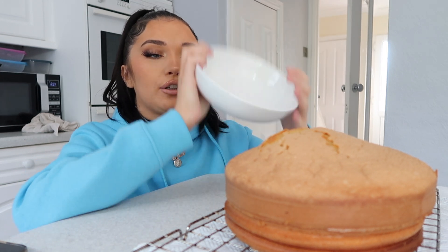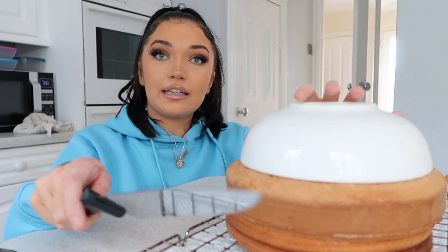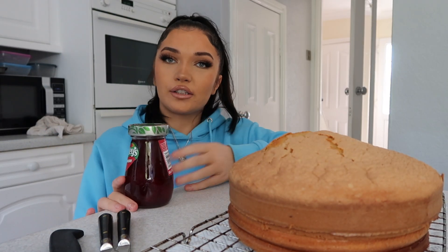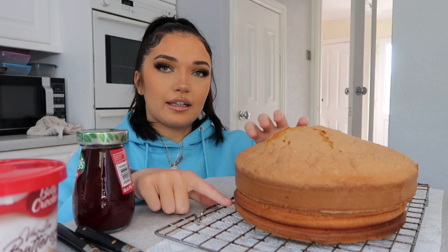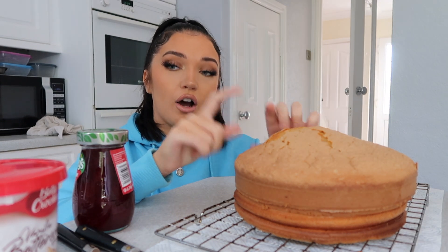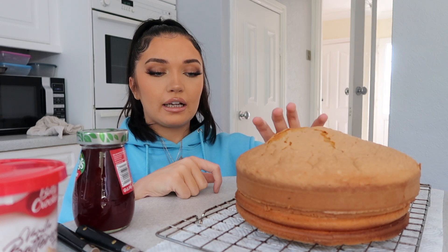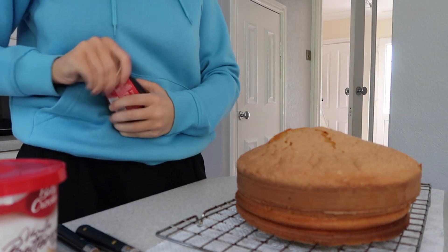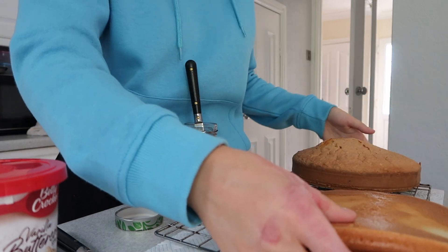I've got this bowl I'm going to use as a guide for where to cut the cake. I've just watched someone else do it — they basically put the strawberry cream on first and then the cream. The way I cooked the cake was a bit weird: I cooked one whole packet in one container, and the other I separated into two, which is why it looks like that. I think I want this one on top, so let me figure out the best way to flip it.